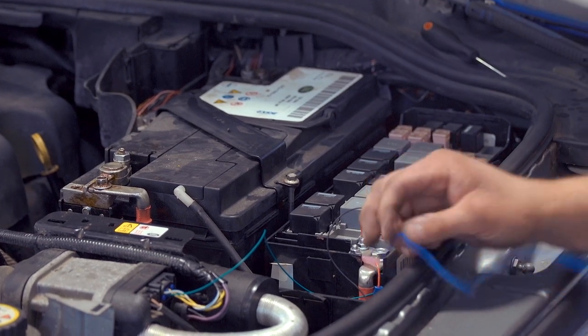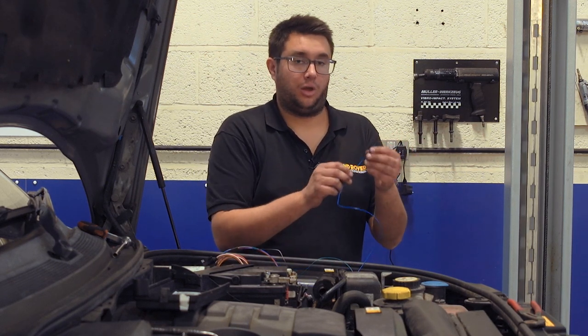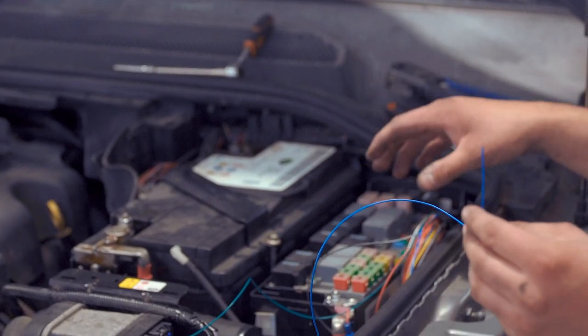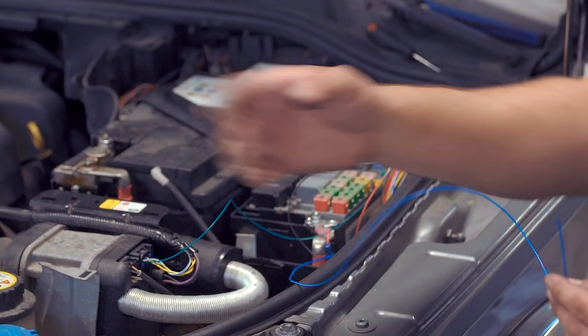The final wire we need to connect on the wiring harness is the blue one, which gets its trigger from the headlamp wiring on that blue and pink connector that we identified earlier. But before we do that we're going to mount the module and connect the antenna so that we can make sure all the wiring runs together nicely along the inside of the wing to the front of the car.